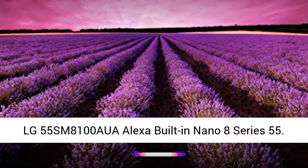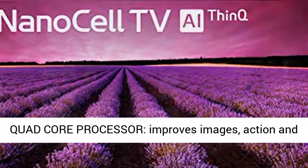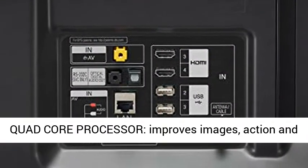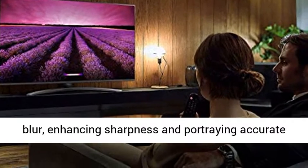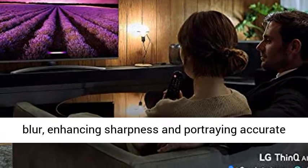LG 55SM8100AUA Alexa built-in Nano 8 Series 55. Quad-core processor improves images, action and color, reducing distressing video noise and motion blur, enhancing sharpness and portraying accurate colors.